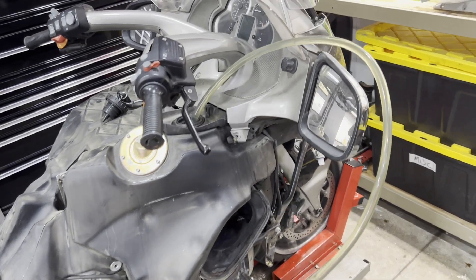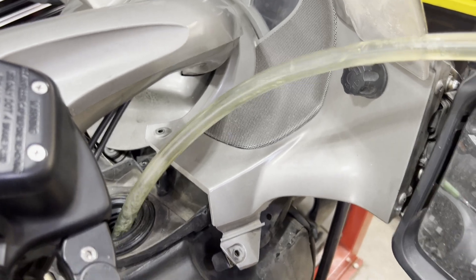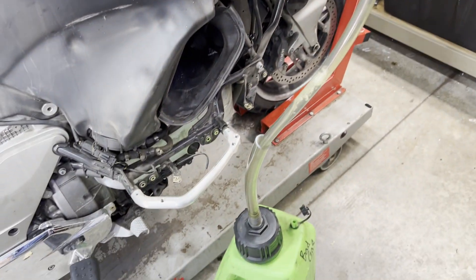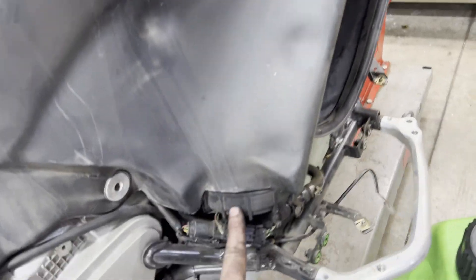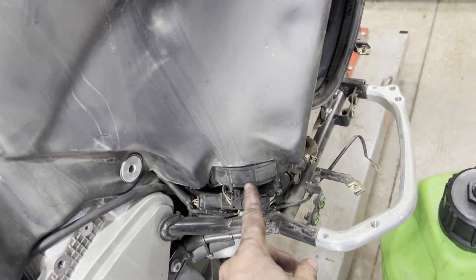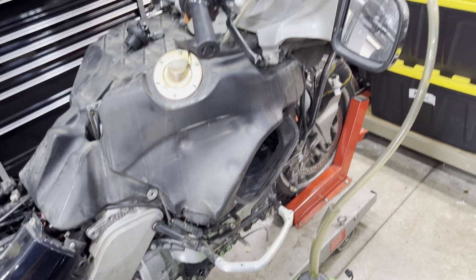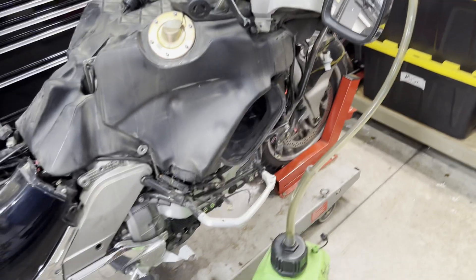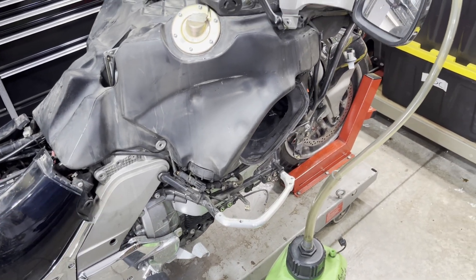Now is a good time to siphon all the gas out of your gas tank — drain the whole tank. When changing your fuel filter we're going to be undoing this cap, taking the gas tank off and undoing this cap, and once we get that cap off any fuel that's in there we're probably going to end up spilling everywhere. If you have the means, it's much easier to just siphon your gas out, change your fuel filter, then put the gas back in.